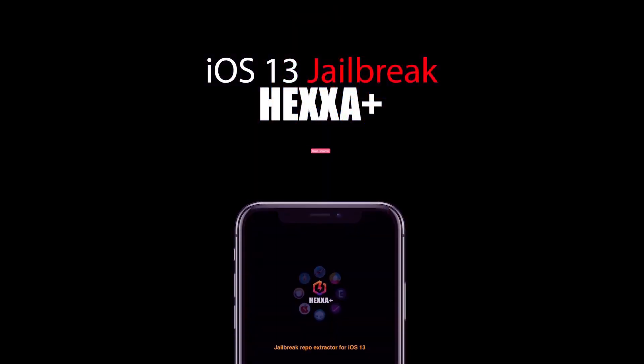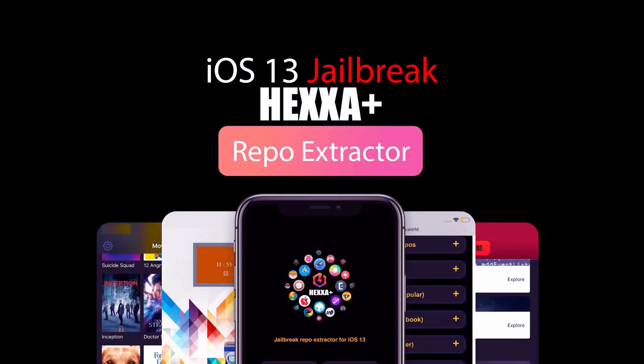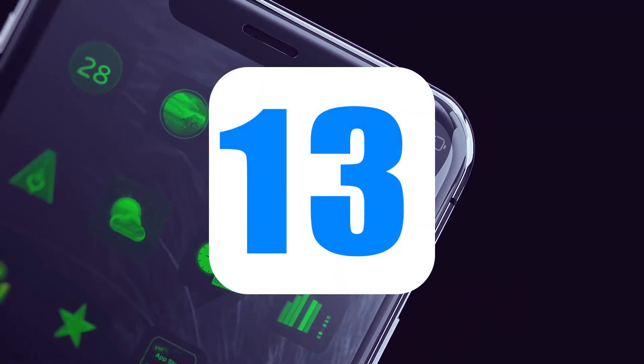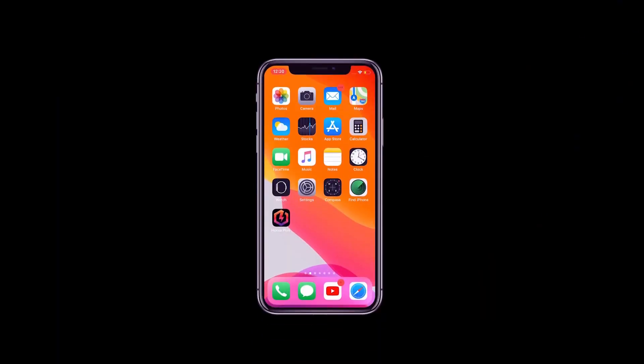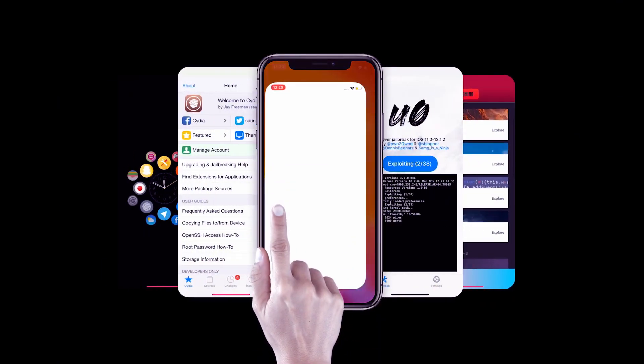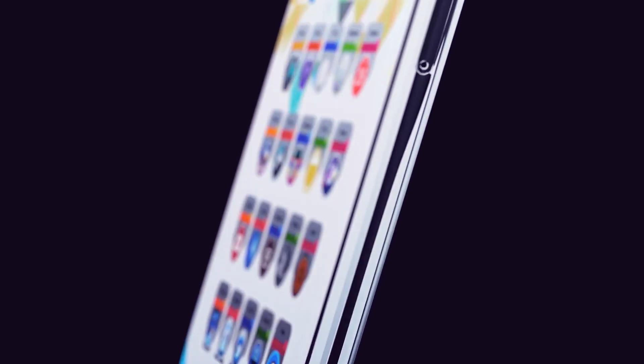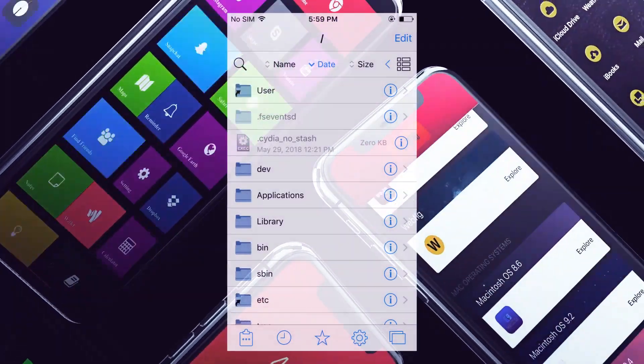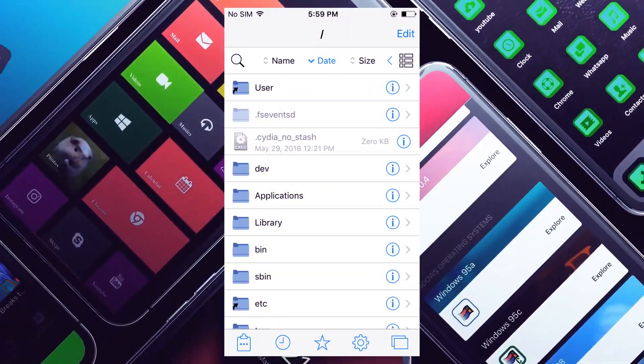Recently, a new JV team released Hexa Plus for the latest iOS versions, such as iOS 13 and later. Hexa Plus is a jailbreak repo extractor method to install themes, apps, and tweaks to your iPad or iPhone. Hexa is an online solution — it's not a classic jailbreak tool, and it doesn't access the system root of your iOS device.